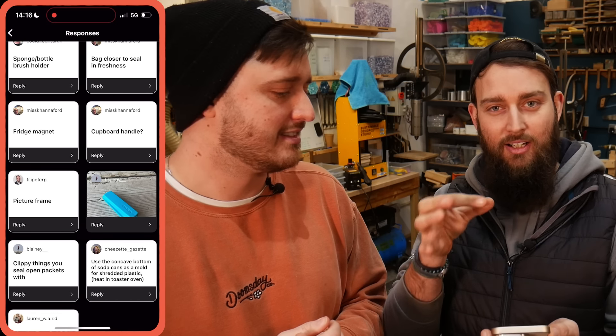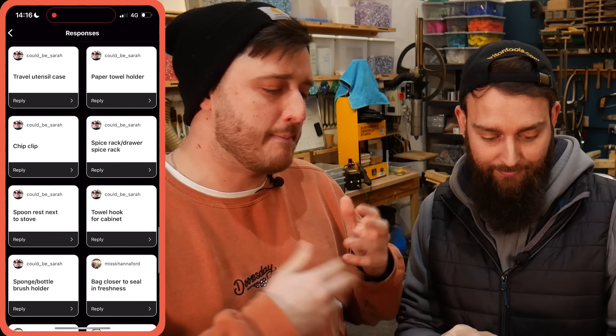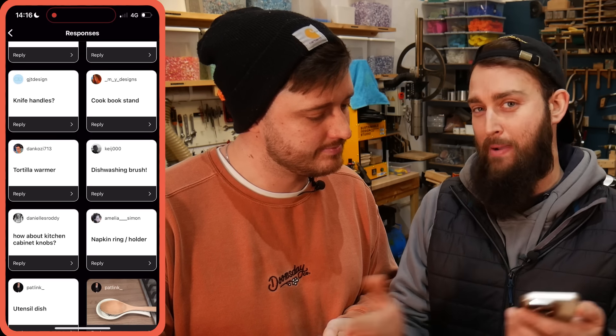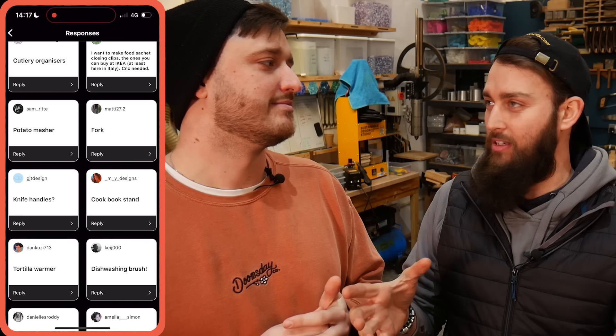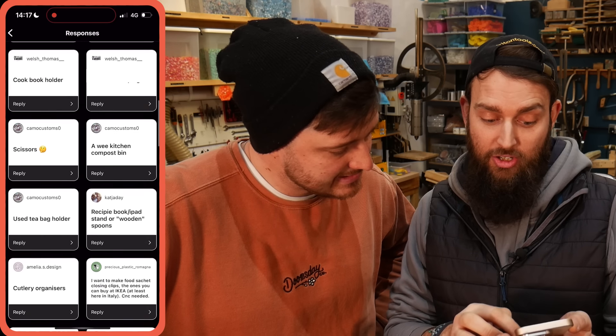Chip clips — the things that keep your bag closed — were a really popular suggestion. That'd be a cool product, but it might be slightly better suited to injection molding as the little plastic hinge could be tricky with a basic mold. We also got big ideas like a kitchen backsplash and a spice rack, but the only issue is the air fryer is quite small so we're limited in how much we can fit in it.